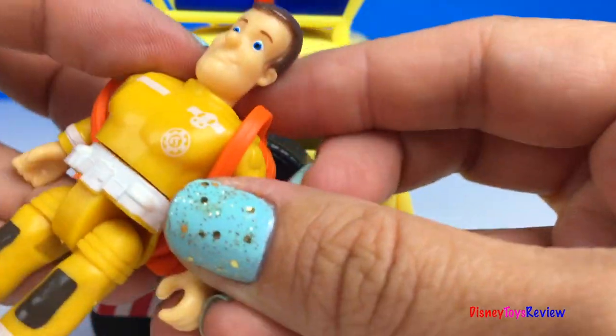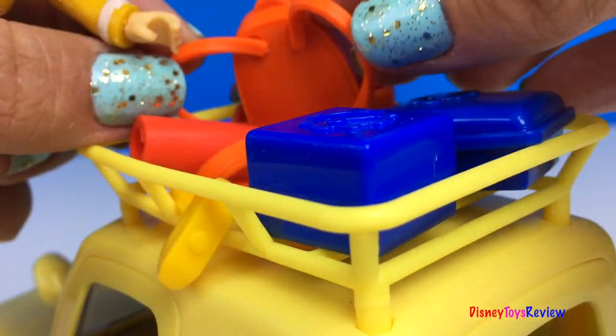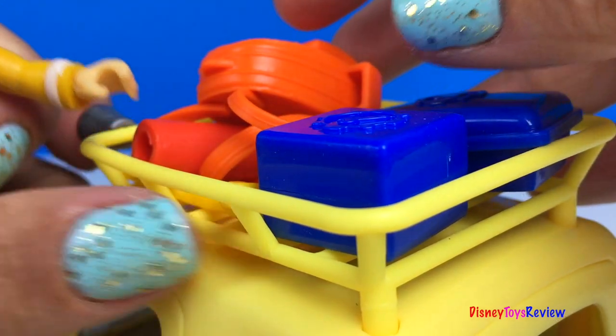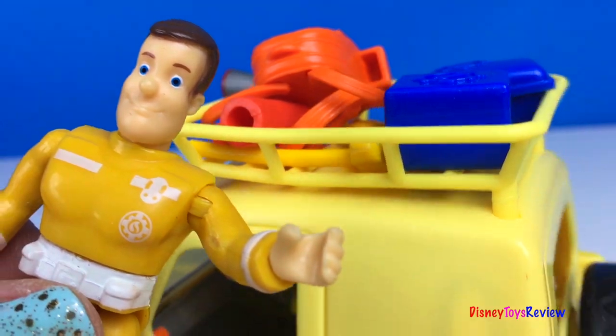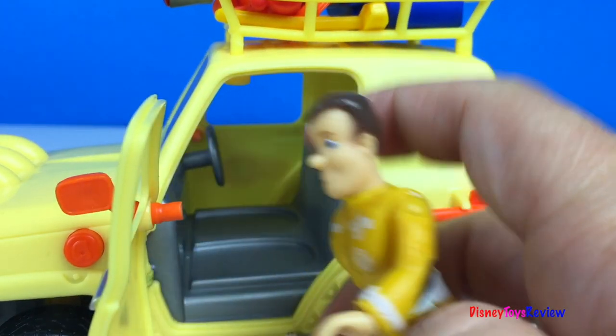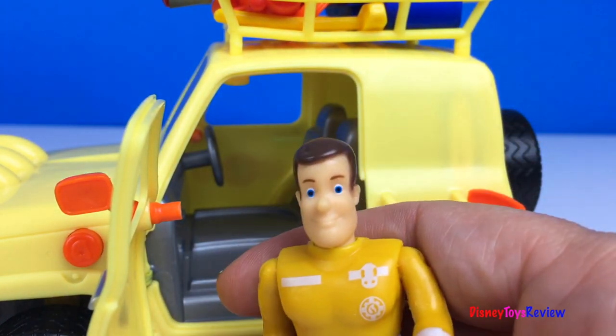Oh, wait! I forgot my backpack! Ready for action! Let's go! Oh! Wrong side!